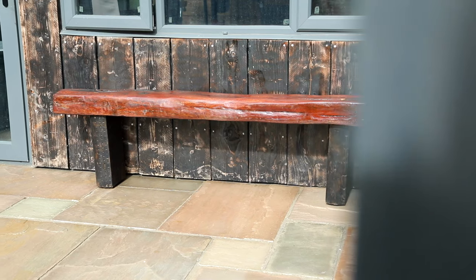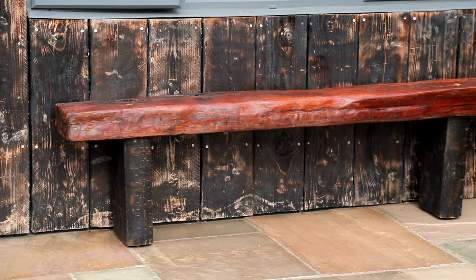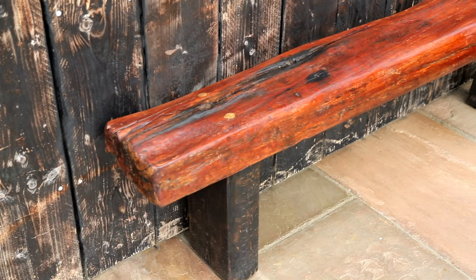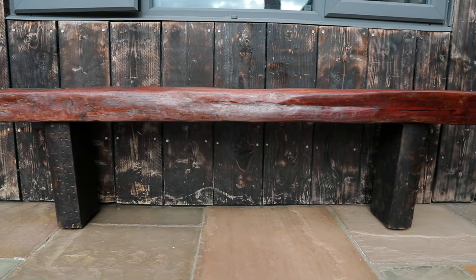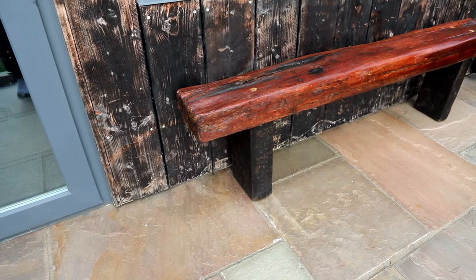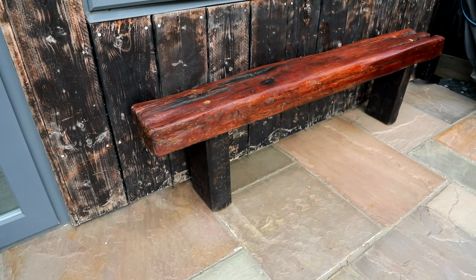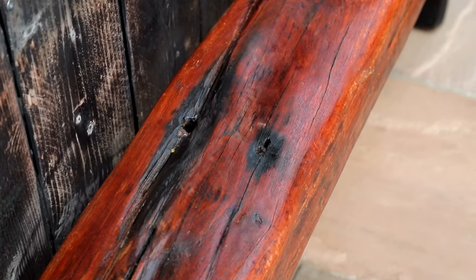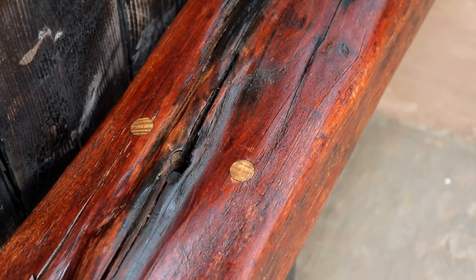And this is how the final bench turned out — nothing at all like how I expected when I started this project, but sometimes natural materials surprise you when you start working with them. I definitely wasn't upset with the final result. You can see here why I scorched the legs: it matches nicely with the charred finish on the cladding and it'll tie in even better when I re-scorch this to darken up the cladding. Thanks as always for watching — if you've made it this far I'd really appreciate you subscribing to the channel, give this video a like and I'll see you in the next one.